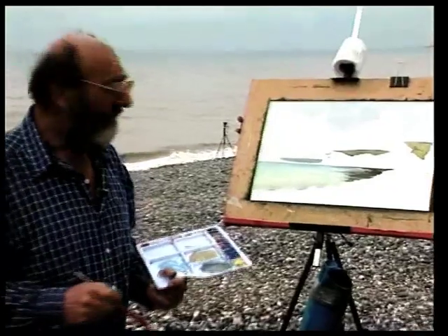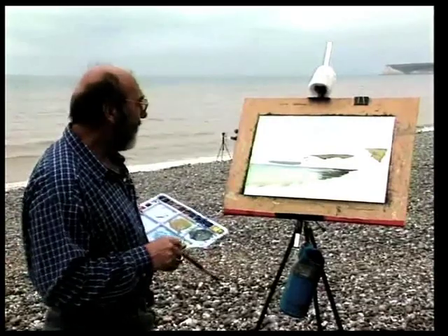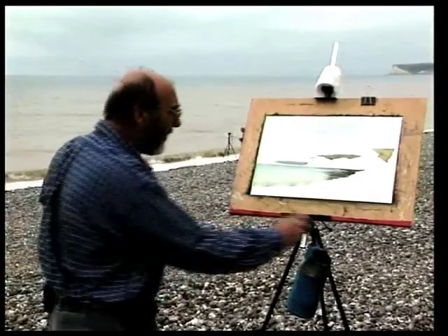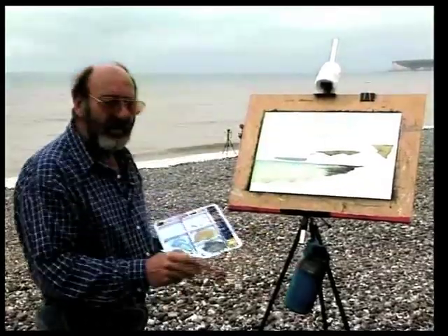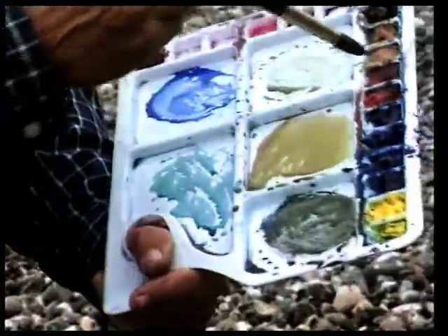Right. Now the next thing I've got to do is the beach and the cliffs. We're pretty well there. I think I'll start with the beach because I can't really touch my cliffs at the moment. And that is French ultramarine and light red.